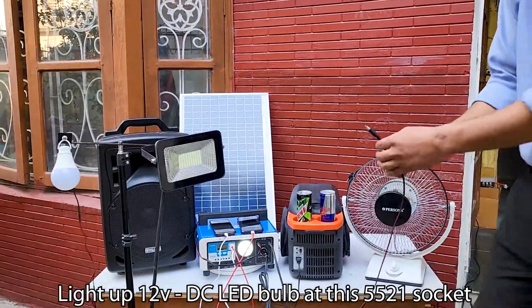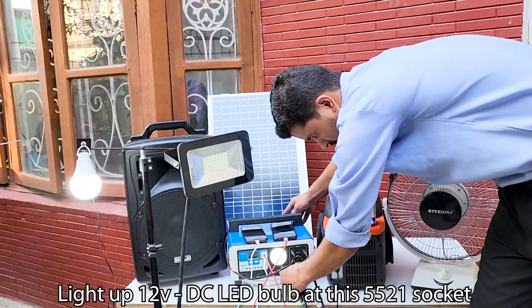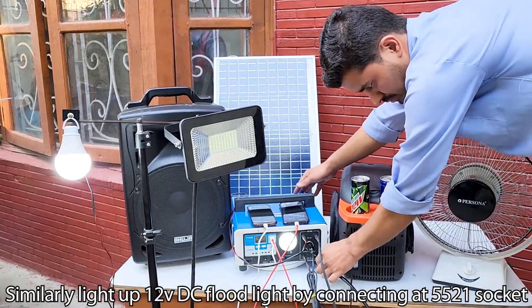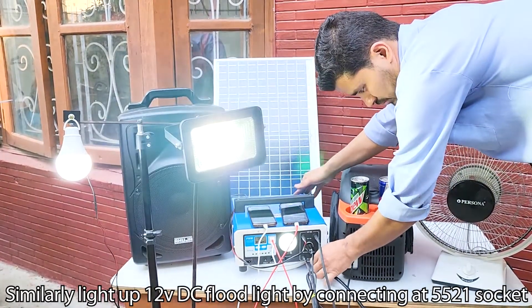Light up a 12V DC LED bulb at the 5521 socket. Similarly, light up a 12V DC flood light by connecting it at the 5521 socket.